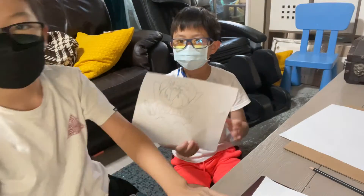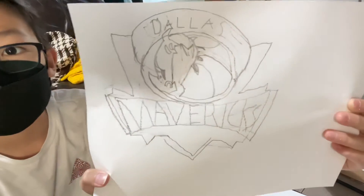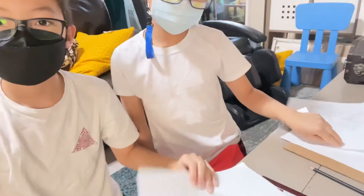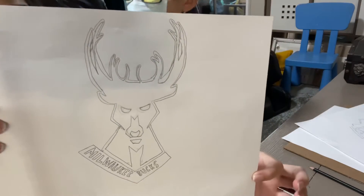Okay, we're done. Maverick logo, it's pretty good. There's a horse here, and this is my Milwaukee Bucks. I changed pictures because that other one I couldn't make.